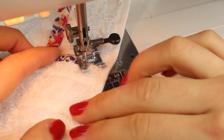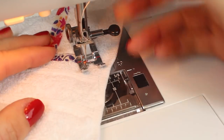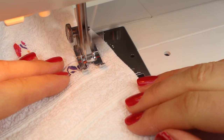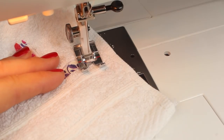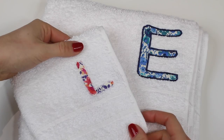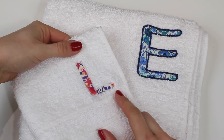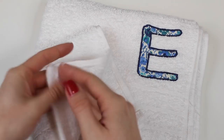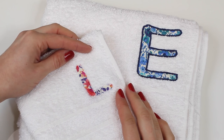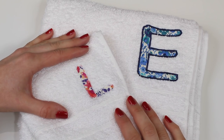You can get away with quite a lot especially when you're working on the toweling. When we get back to the start we will simply sew over ourselves again and then either trim the threads or thread them through a needle and pull them through to the wrong side of your fabric to knot them off. After finishing the satin stitch I simply trimmed off my threads, but if you would prefer you're more than welcome to thread the threads through a needle, take them to the back, and tie them off. It's really up to you, but if you've gone over yourself you should be fine just to cut them off. So I hope you've enjoyed this tutorial - this is a really fun way to make a super quick project as a gift for someone. Thanks for watching.